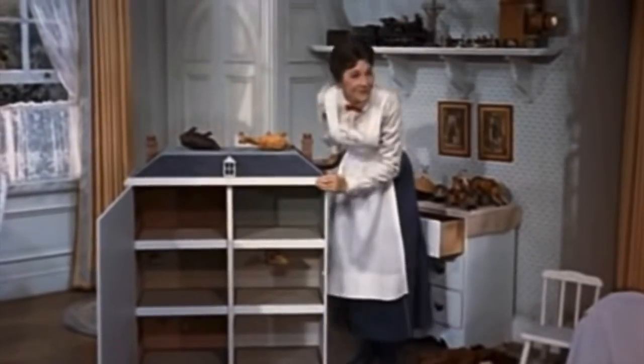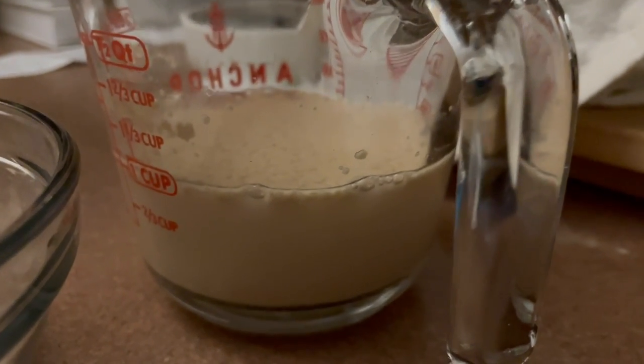Now we move into element three: making the dough. Start with one cup of water at 100 degrees Fahrenheit. Sometimes I use a laser thermometer to get the exact temperature, but if I'm feeling lazy I just run my hand under the hot water — you're looking for about warm bath temperature. Don't have it too hot because that will kill the yeast, and if it's too cold you won't get a good fermentation. Once you have your water, stir in a spoonful of sugar until dissolved, then sprinkle in your yeast packet and stir it. Put that aside for ten minutes.